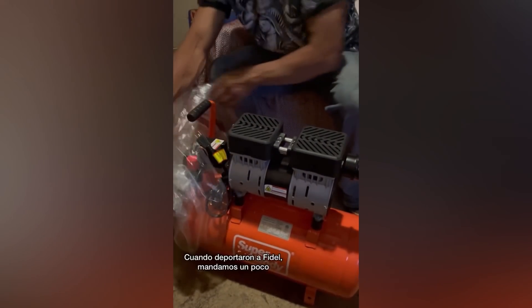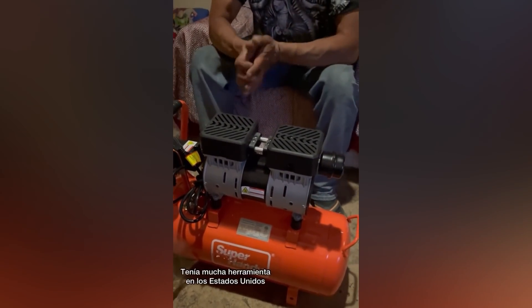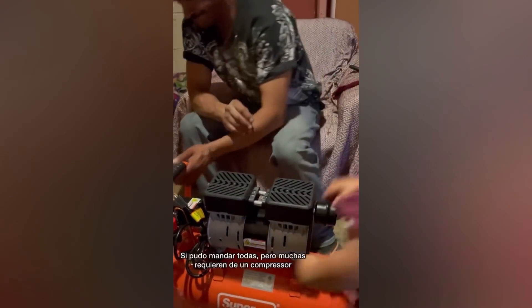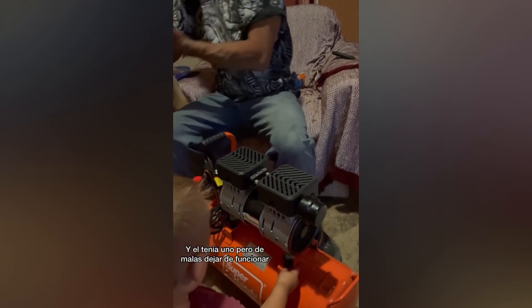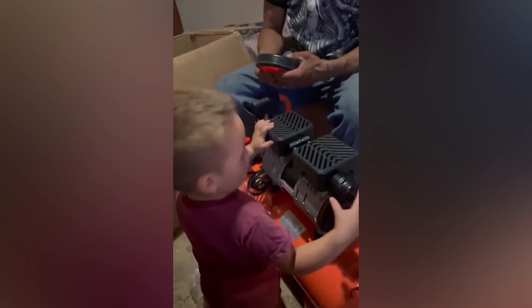They sent Fidel an air compressor — he's super excited about this. When Fidel was deported, we actually sent his original tools that he had. He had a lot of tools in the US, so we sent them down when I sent all of our stuff. He was able to bring them down, but a lot of them require the use of an air compressor. He had one, but it unfortunately stopped working. So this is a big deal for Fidel, and obviously Dominic likes it too. That's an air compressor — that's the engineer Dominic.